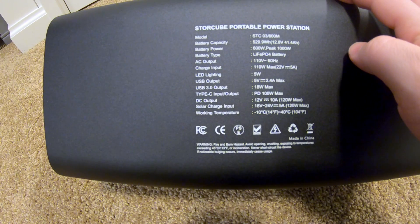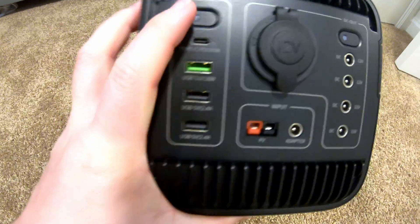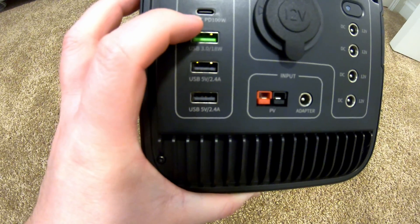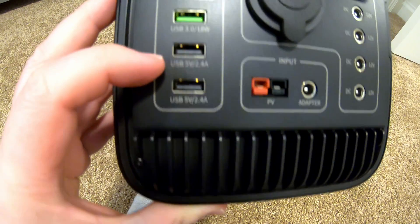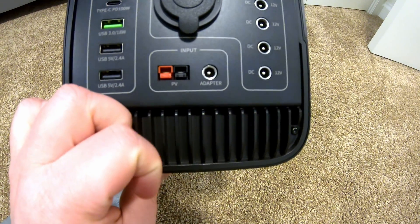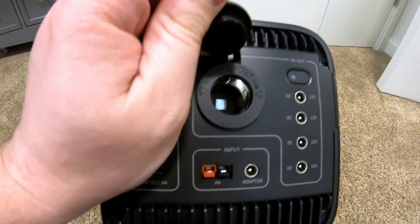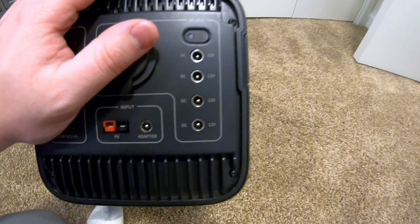That's a pretty tight voltage range for solar. On this end we've got USB ports with their own individual switches. Looks like we've got the 100-watt power delivery port at the top, an 18-watt quick-charge port, and then two standard Type-A ports. There's the PV input, Anderson power pole, and AC adapter input. One more thing worth mentioning about input: supposedly this Type-C port is bi-directional — we're going to be testing that. And there's a 12-volt cigarette-style outlet and what appears to be a bunch of 5521 DC plugs.